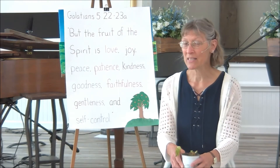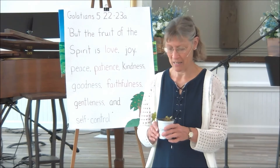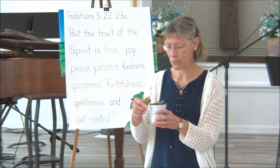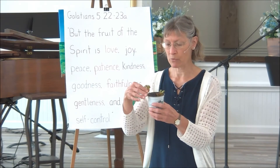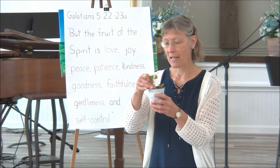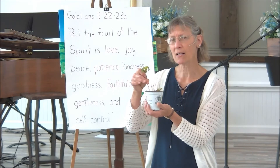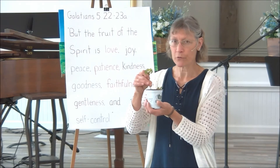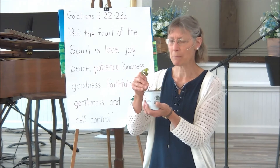I brought some things for you to see, plus we have our verse and flannel graph, so we've got a lot of things to look at. But I want to start out by showing you something that I found in the sidewalk as I was walking around the streets. And actually, this is a little tree. I don't know how much you know about plants, so I thought I'd bring one in because we're going to talk a lot about plants and fruit that grows from trees and bushes and things like that.